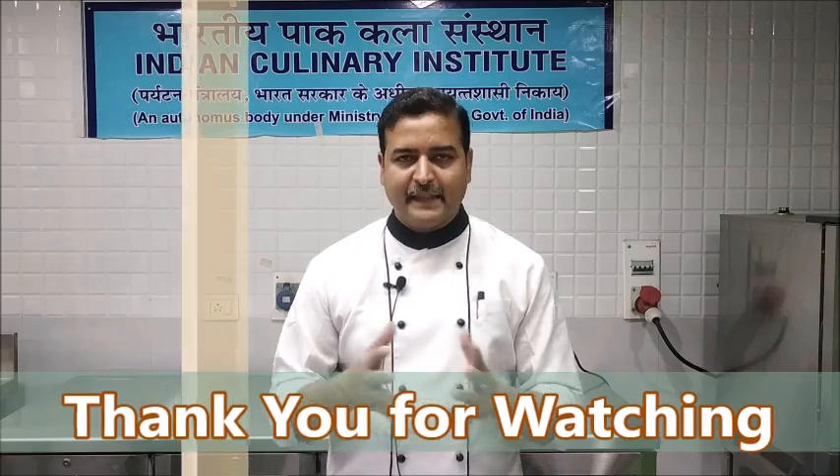I am sure now you will be able to scale a fish, eviscerate the fish, and take out a fillet from the fish. Thank you for watching.